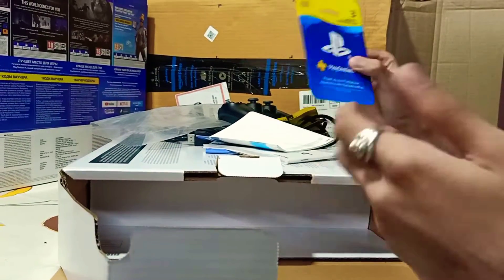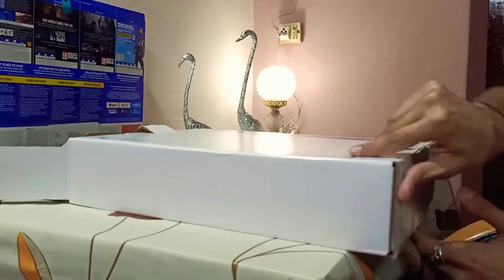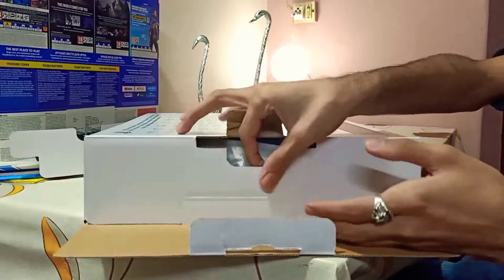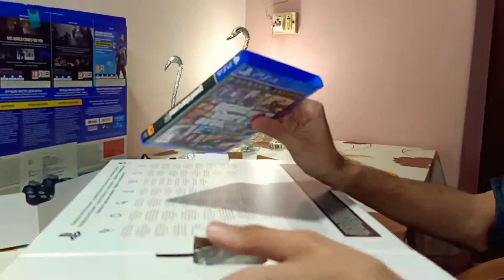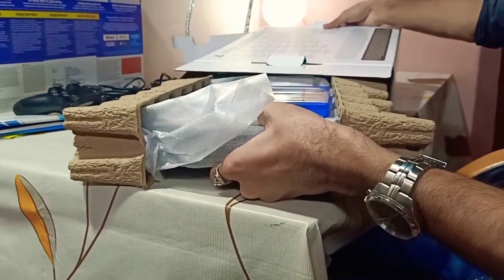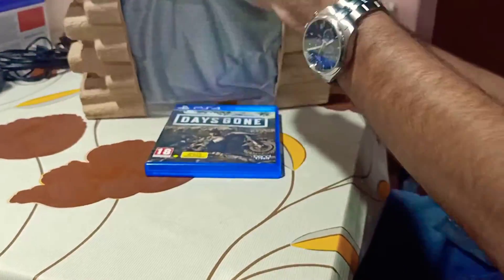If you want to download it online, you can also download it here. Let's go to the other side of the PS4 console. This is the GTA 5 Premium Edition. This is God of War. This is Days Gone.